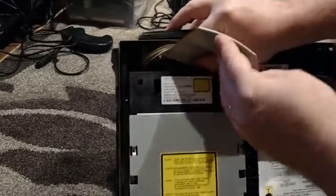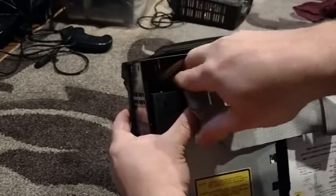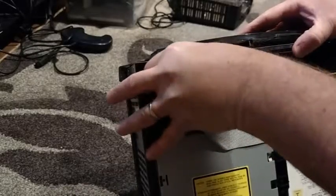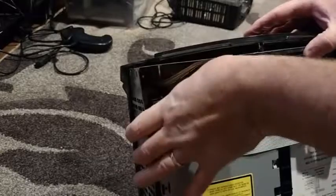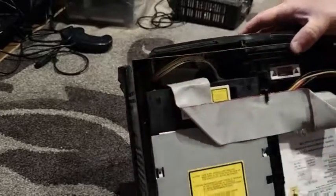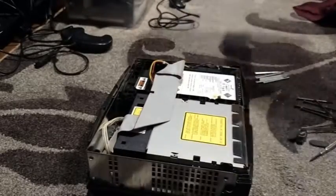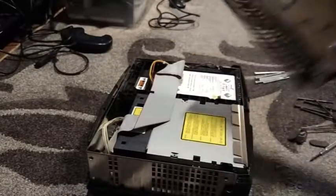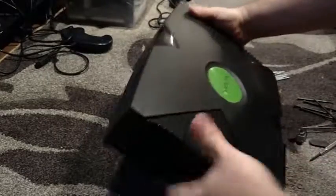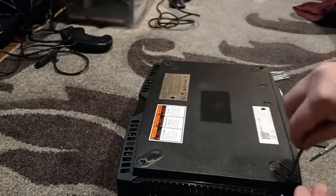Now all I've got to do is hook the ribbon cable back up and give it a good push. I probably would have been smarter to do that before putting the drive in, but it's not that difficult. There you go. Then do the same thing with the power cable — make sure you hook that up or else that won't work. Ta-da! Let's put the case back together. Make sure it's secure — it attaches pretty easy. I'm going to put the black bolts back in.